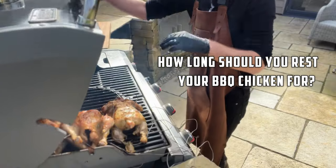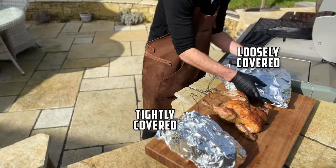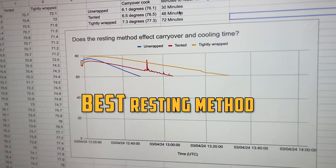How long should you rest your barbecue chicken, and should it be uncovered, loosely covered, or tightly covered? Every recipe seems to have a different suggestion, so today we're going to put it to the test to find the best resting method that gives us the juiciest chicken while retaining crispy skin.